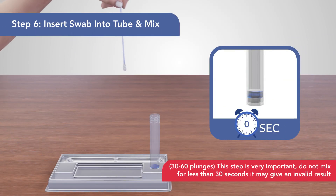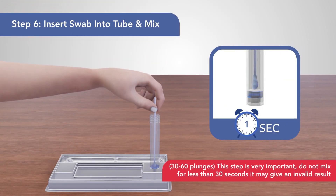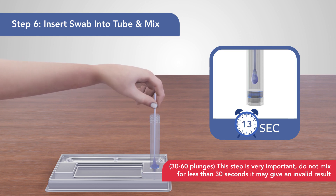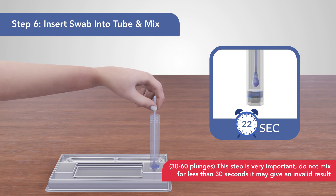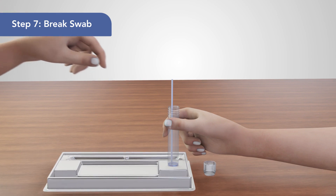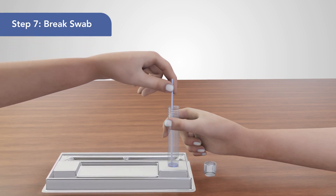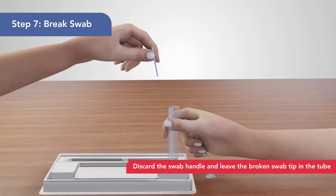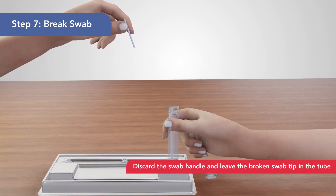6. Completely submerge the swab tip inside the tube and set a 30-second timer. Make sure to thoroughly mix the swab tip by plunging repeatedly with the buffer solution that comes with your kit. 7. Make sure that the swab tip is inside the tube. Hold the tube with one hand and carefully break the swab handle against the side of the tube using the other.